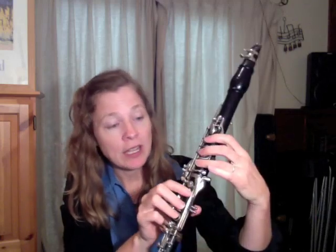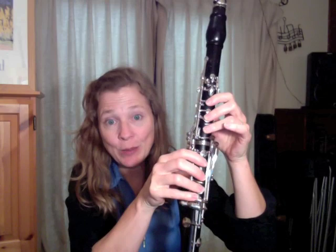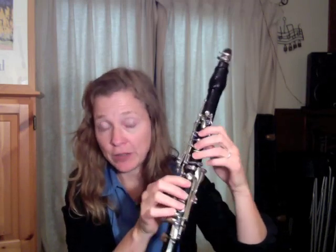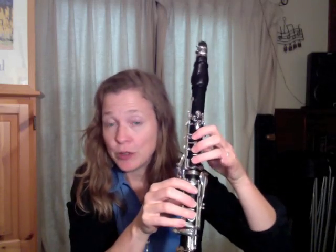All right, so E major. On most clarinets, our G sharp, which is the third note in the bar, we can only play on our right hand. Some of the newer or upper-end clarinets do have a left-hand version of it. But for now, I'm going to assume you might have a clarinet with only a right-hand version.